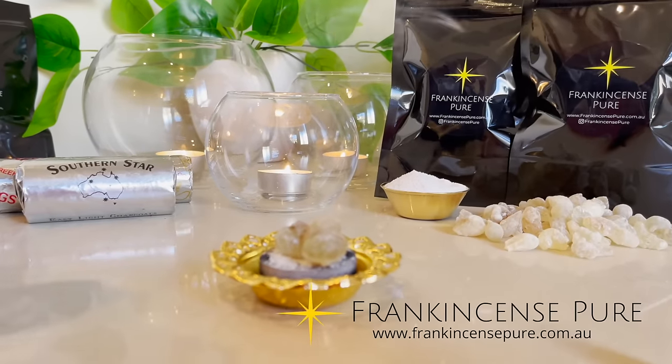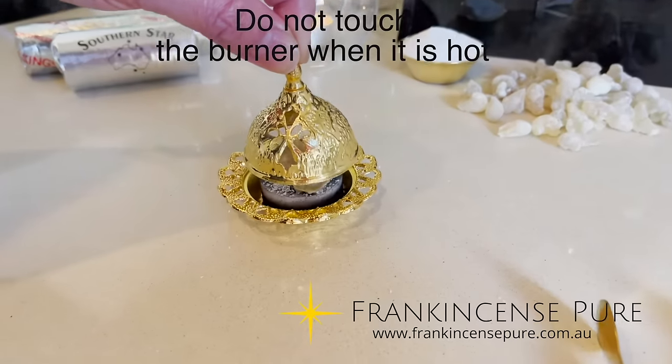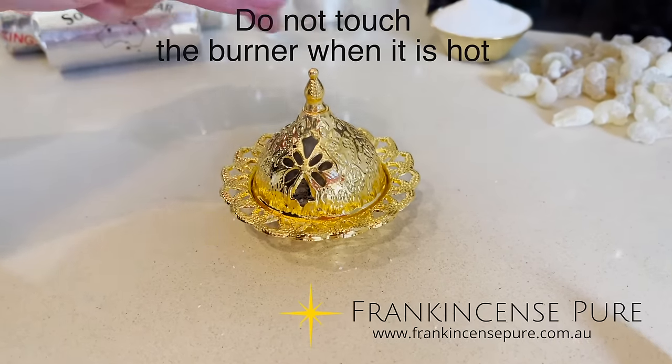You can place the top back on — it's a nice covering if you don't like to look at the resin or the charcoal.